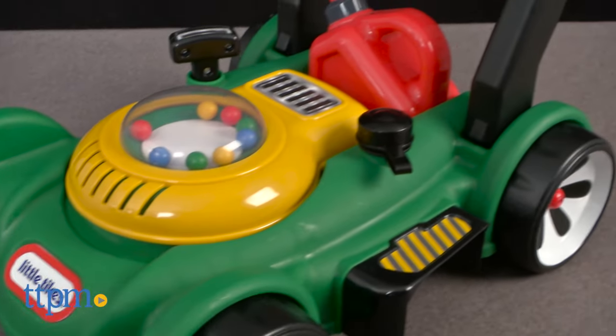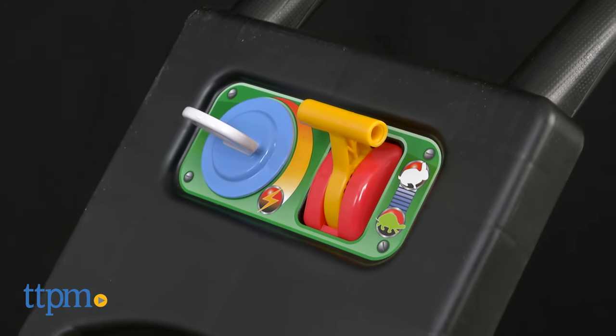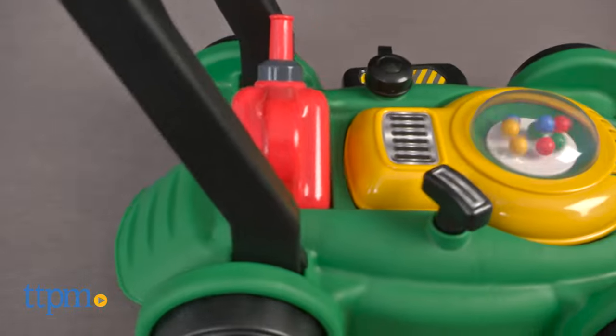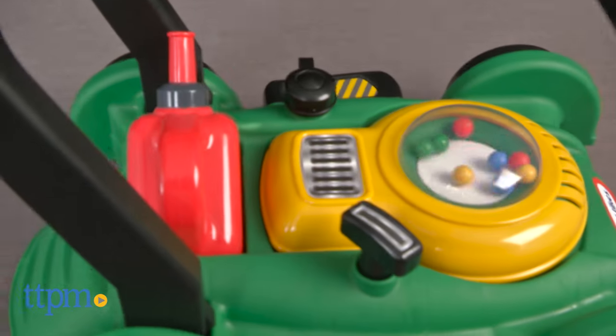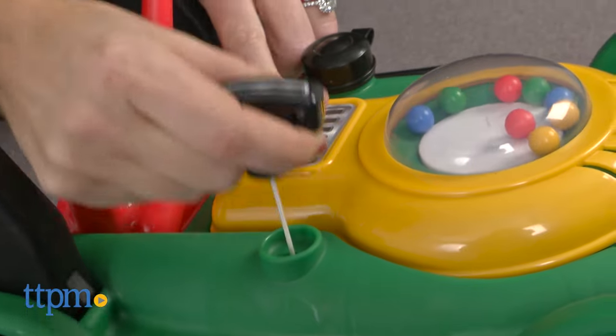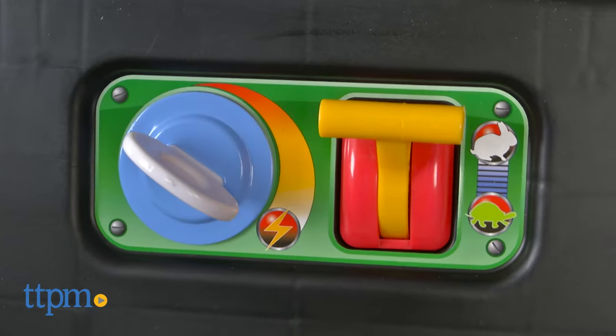It's a toy lawn mower that resembles the real thing, with sounds that are manually activated — no batteries are needed. Kids can push the plastic mower to watch and hear the beads pop, pull the cord to hear engine sounds, and turn the key or move the throttle for clicking.